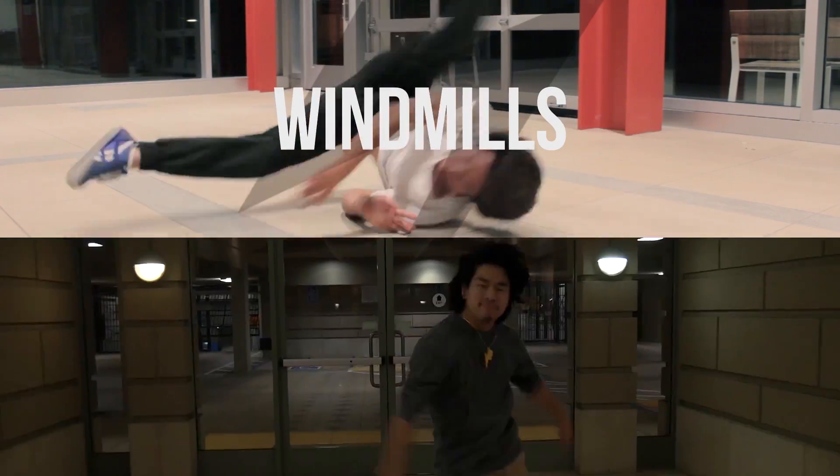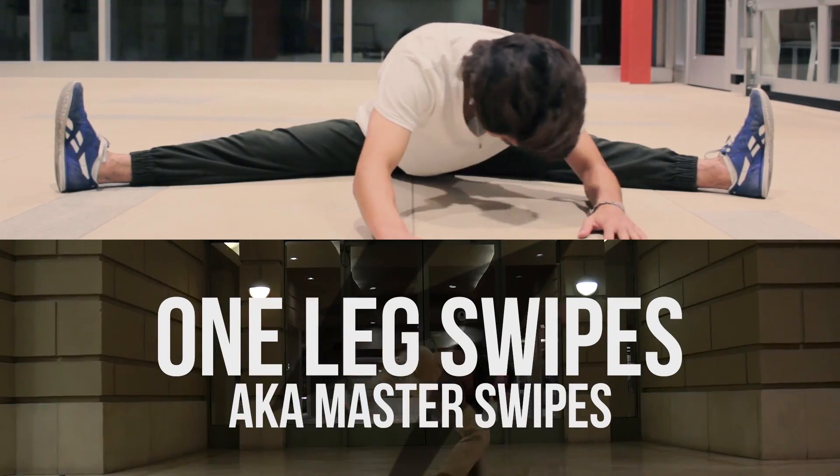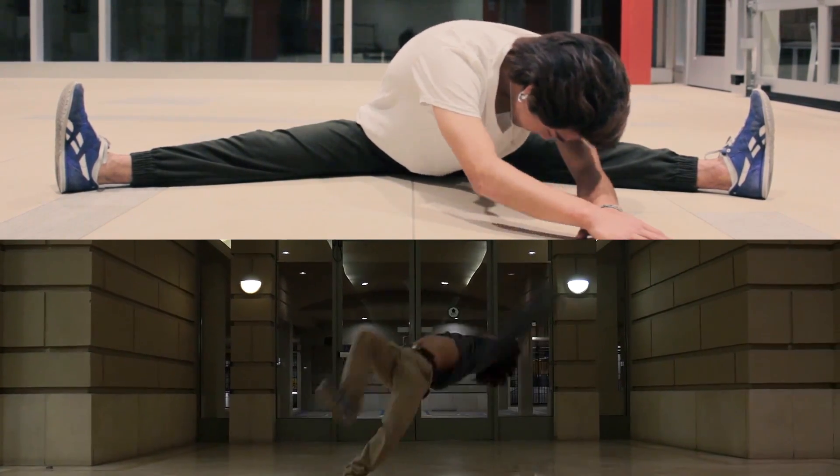In order to achieve the combo, you'll need to be able to do both the windmill and the swipe separately. Please look at these tutorials for additional help before trying this move by clicking here. I highly recommend that you perfect these moves individually before trying to combo them, since putting them together is normally harder.